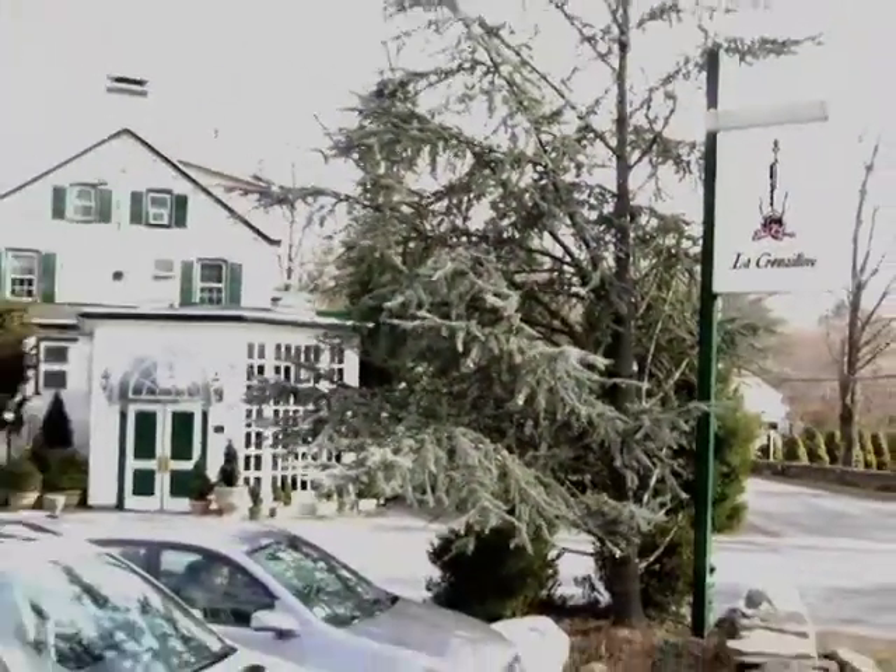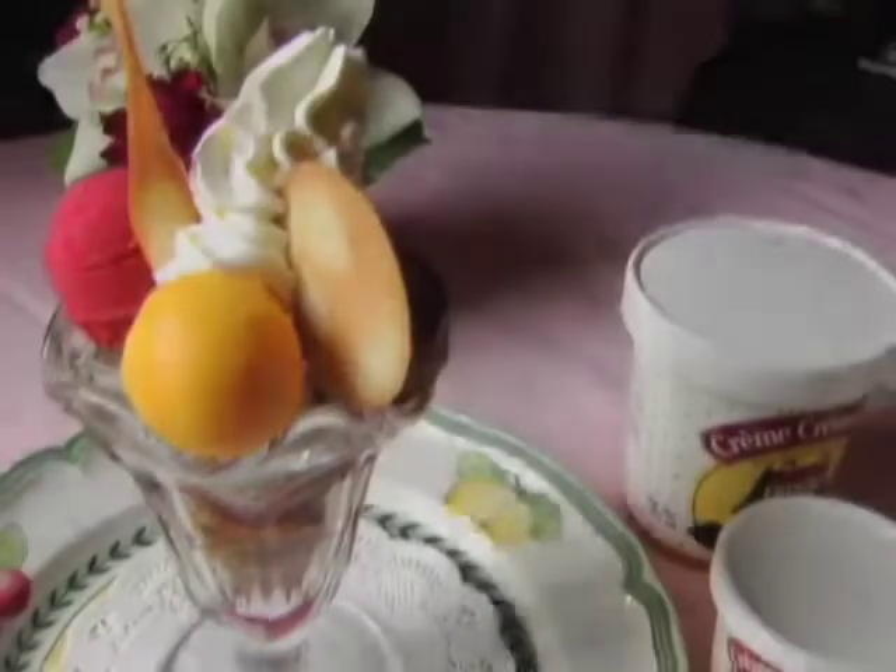I'm Bobbie Mazin, and we are in La Creme Aire restaurant, which is in Bedford, New York, and this is also where we manufacture Creme Aire ice cream.